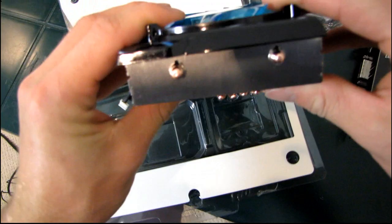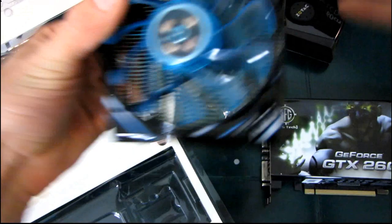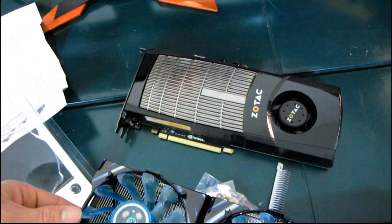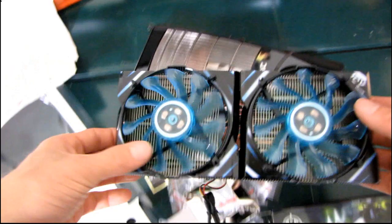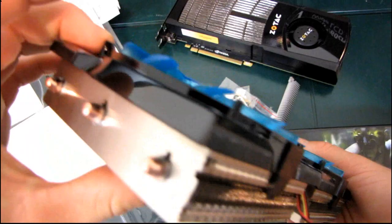Let me just show you the Icy Vision in all its glory. You can visualize what it'll look like on a GTX 480 — there's the 480 in its stock state, and there's one with an Icy Vision. If you already have Gelid Wing UV blue fans, this will go really well with them. What it really comes down to is how well it performs, and hopefully I'll have a chance to test it in the near future. Thank you for checking out my unboxing of the Gelid Solutions Icy Vision VGA cooler.